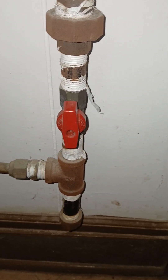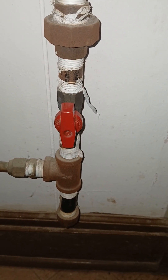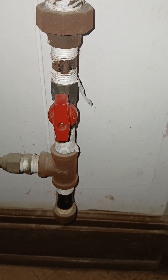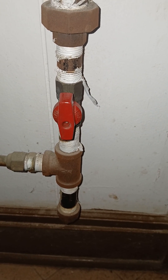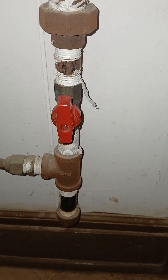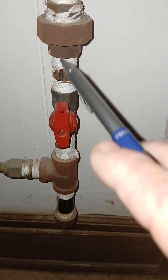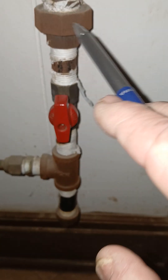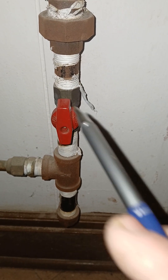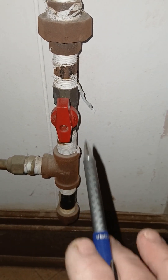Coming up from the sediment trap, you have your cutoff. You can physically turn it — when it's flush with the pipe it's on; turn it the opposite way, horizontally, and it shuts the valve off. Once the gas is off, you take your wrenches and break the union, and you're able to change out the unit.